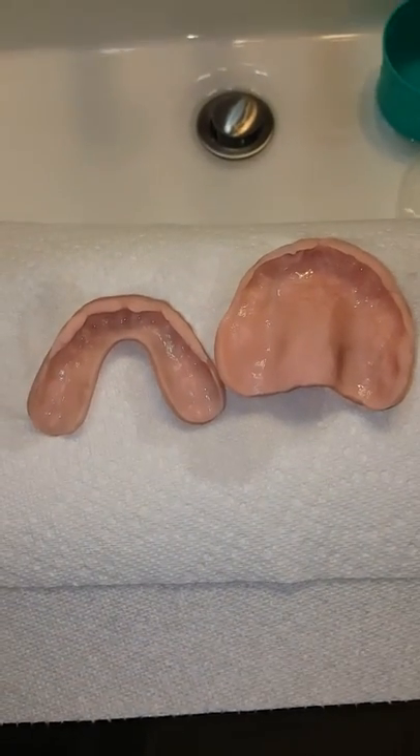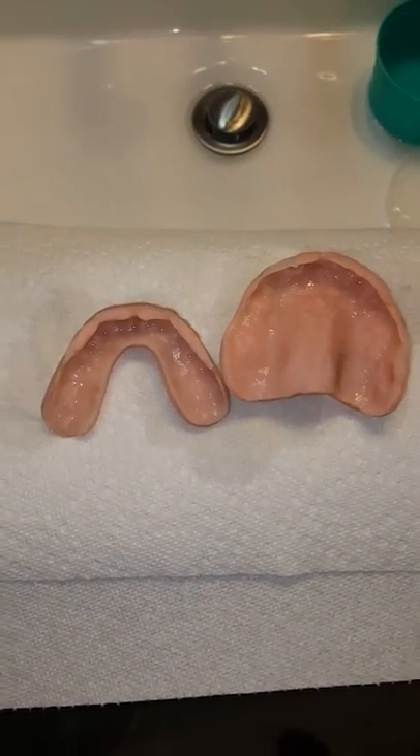Hello, my denture family. I hope everybody's having a wonderful, blessed day.